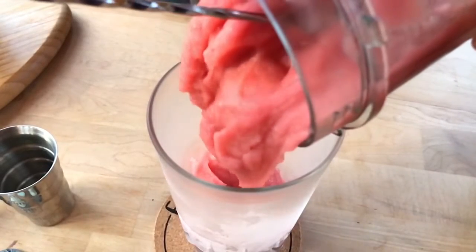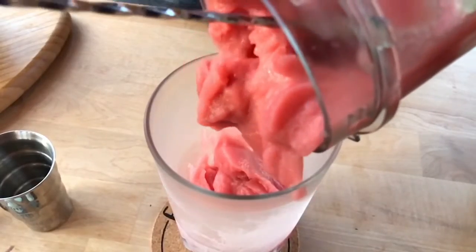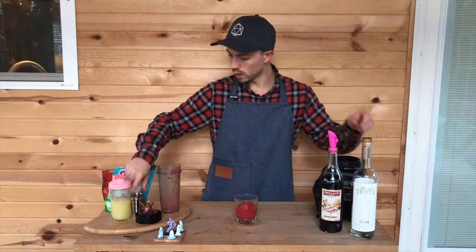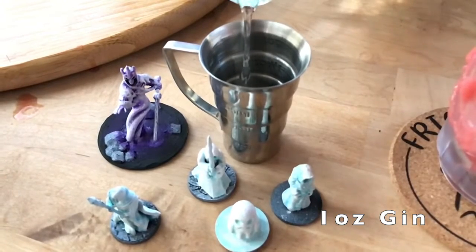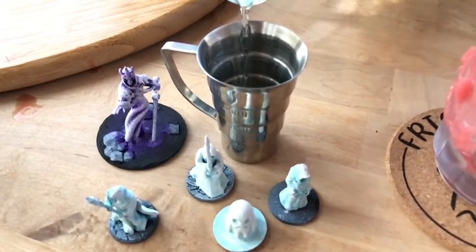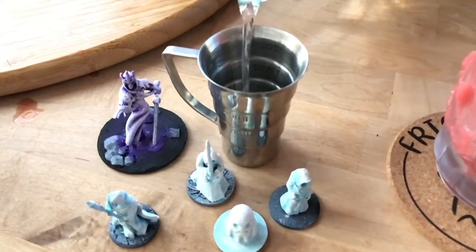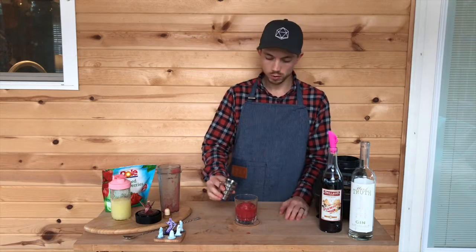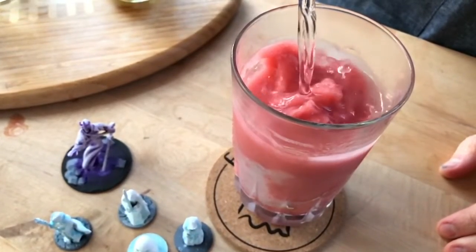Not going to describe it as slimy again because that's gross, but it does look like the Ghostbusters slime a little bit to me. And then to round it out and up the proof, I'm adding an ounce of gin. This is Hard Truth Distillery Gin made in Nashville, Indiana — close to here. I don't even need a bar spoon to float this; I just pour it on top and it'll stay on top.